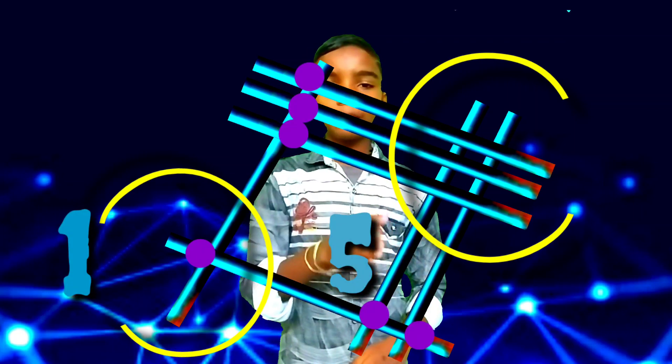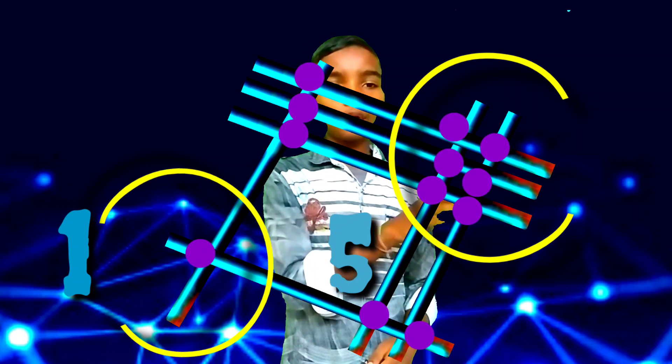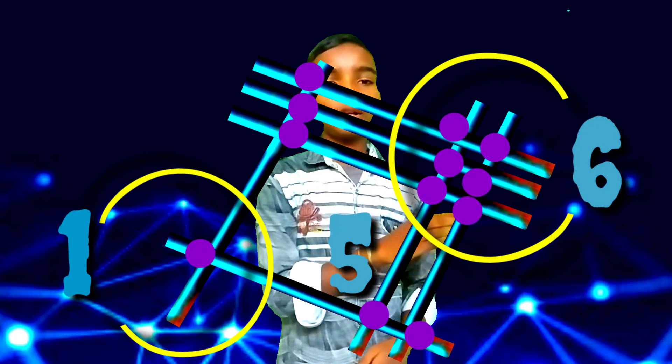In the left side, there is 1 point. In the middle, counting 1, 2, 3, 4, 5 — there are 5 points in the middle. In the right side, counting 1, 2, 3, 4, 5, 6 — there are 6 points in the right side.